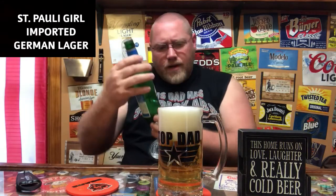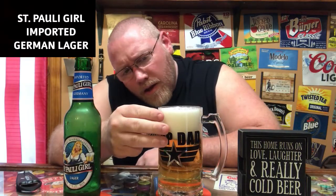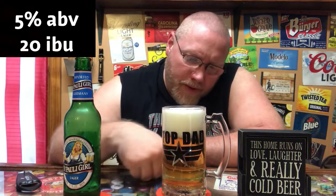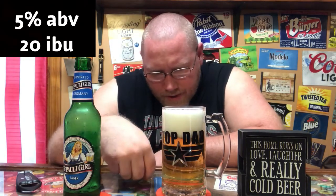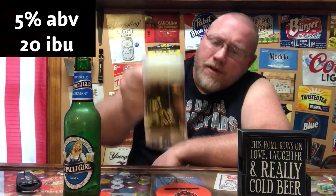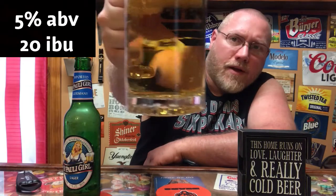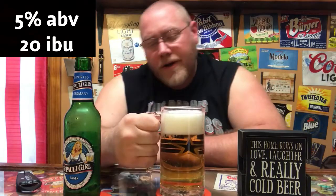That's super clear. Got quite a bit of head on top there — wasn't the best pour, lots of carbonation bubbles. They're popping away pretty quick, but this is a super clear light lager. Damn, that is clear — I can see the camera on the other side of the glass.